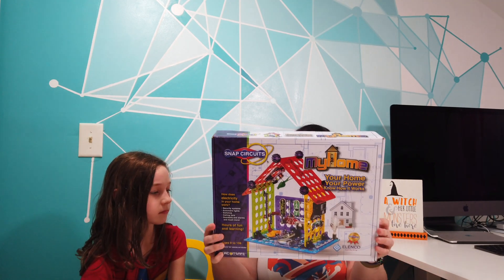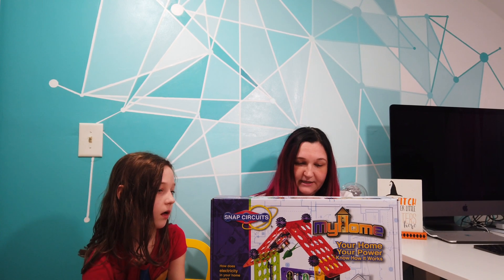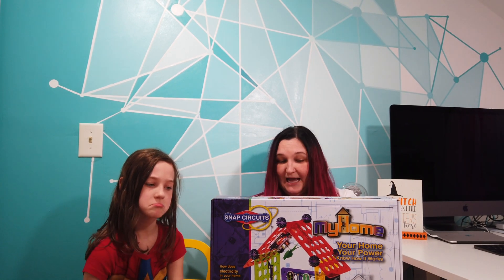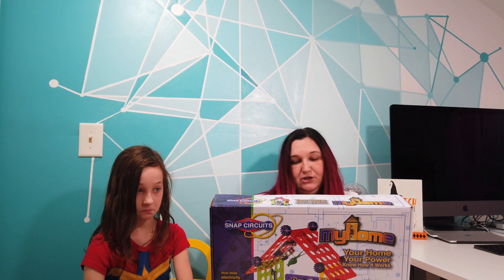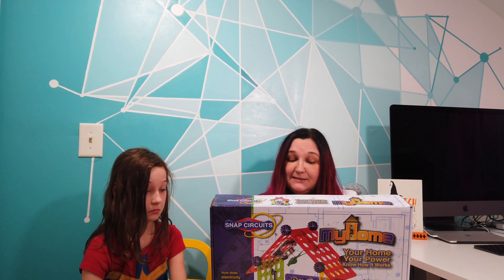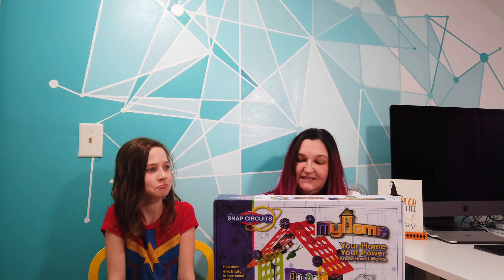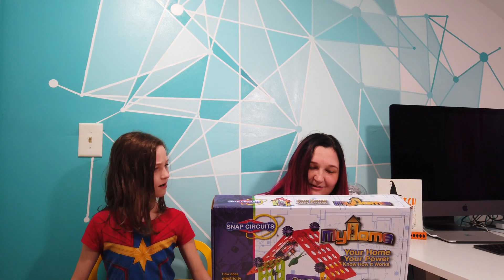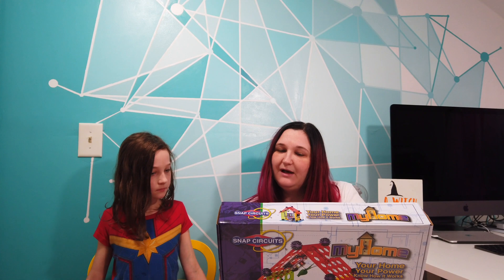Snap Circuits uses building blocks with snaps to assemble real electronic circuits. Each block has a function: switch, light, battery, different length wire blocks, and more. Easy-to-follow project manuals — simply snap together and create working circuits just like those in your home. It is rated ages 8 to 108, which is funny. It does not have batteries included, so we will have to add those.